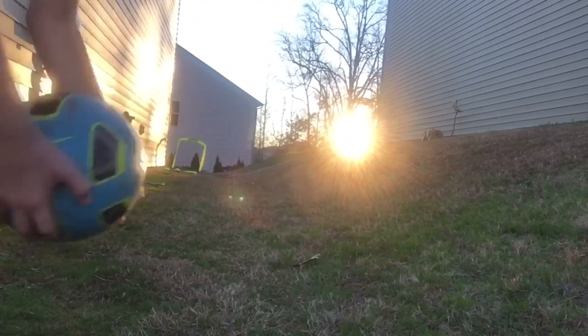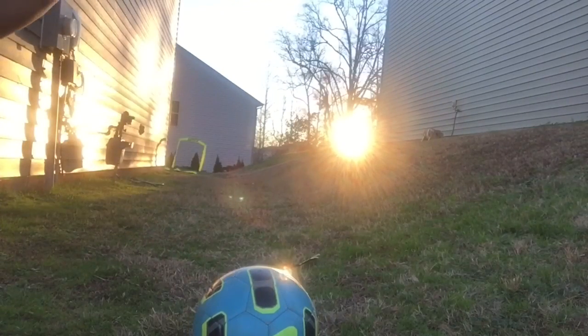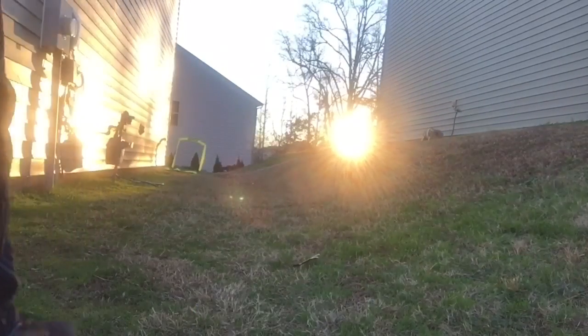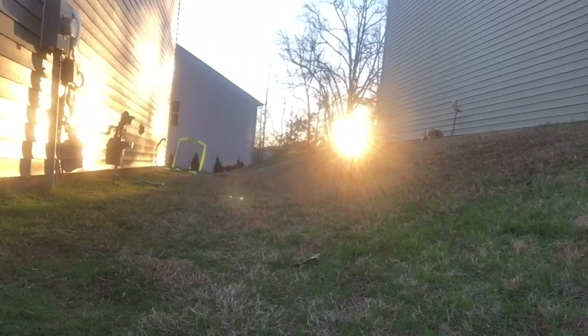Okay guys, I'm gonna try and kick this ball up the hill and into there. Hopefully I'll make it first attempt! Oh wow, it's so comfortable — it's like an airplane, like a hot tip.